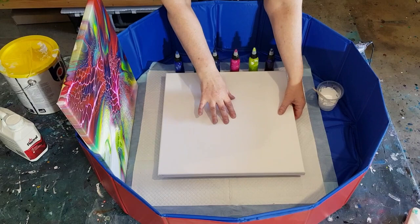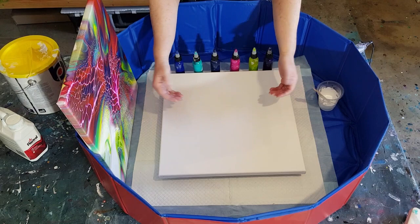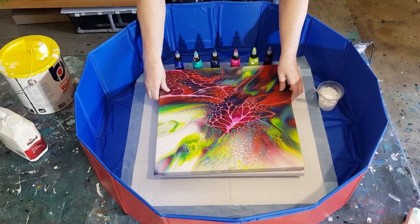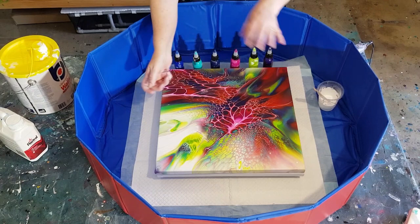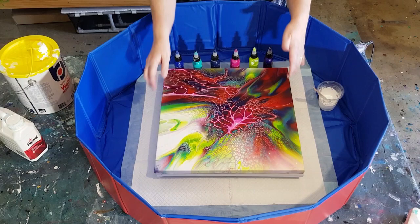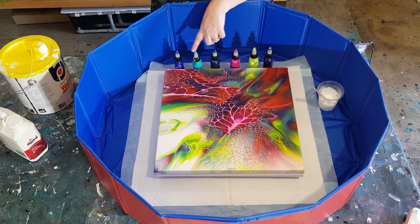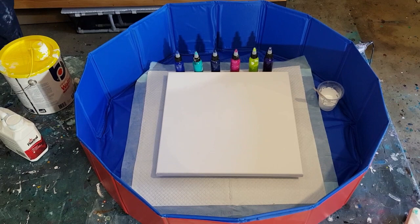I've got those little pink spinners that I use for my little tiles, but I've also got a bigger turntable — it's only about that high — and I've just lifted it up off the table. I've put this canvas on top; this is a 40 centimeter square. This is a bloom I've done previously, same size, but it wasn't spun — it was just blown out with the hair dryer and then tilted. I'm using similar colors: purple, green, pink, navy blue, turquoise, and a bright blue.